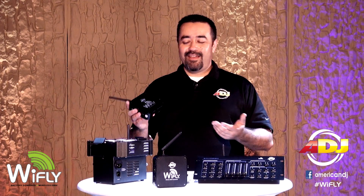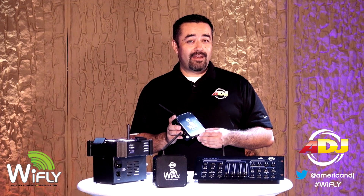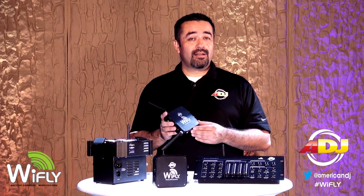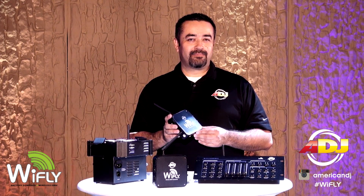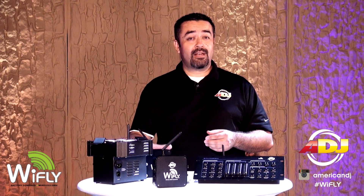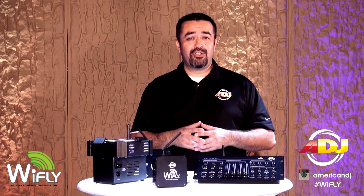So there you have it. The American DJ Wi-Fly transceiver will allow you to be more creative, flexible, and profitable. For more information about this and other Wi-Fly products, visit our website at adj.com. We hope this video helps you set up your Wi-Fly transceiver and shows you the different ways you can configure it at your next show. Thanks for watching.